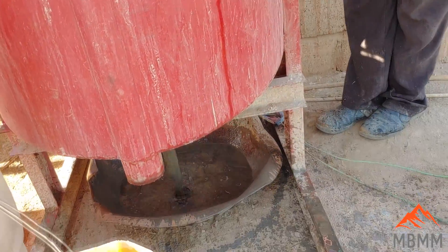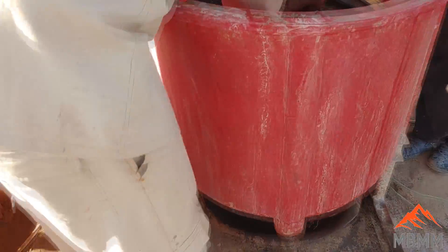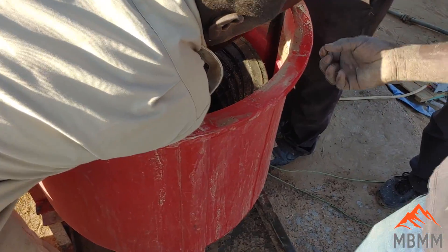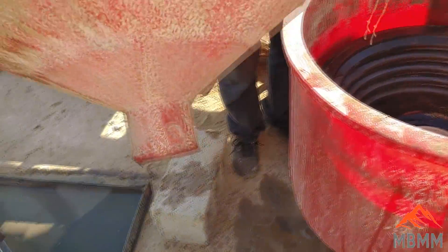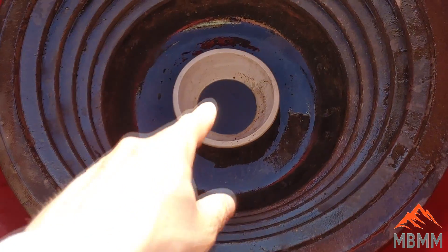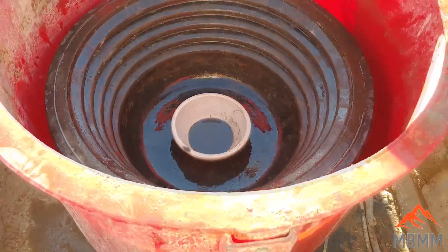So you just pull the plug. This is the screen, but it's also a funnel. So that feeds down into the middle right into the bowl, and that's where the best concentrates are — in the bowl. Then anything that flows out has to go up these riffles to get out. That's cool.